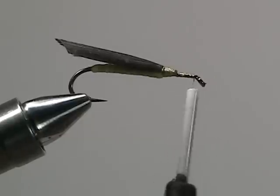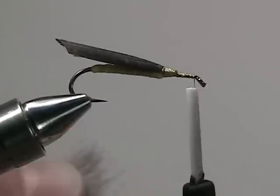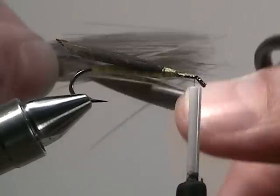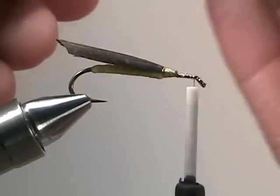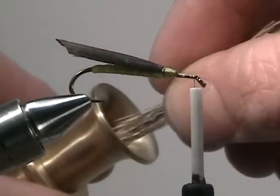Now bring your thread up to the eye of the hook and cut off about a pencil's thick diameter of deer hair. Clean the fuzz out of the ends of the deer hair, then stack the tips of the deer hair.